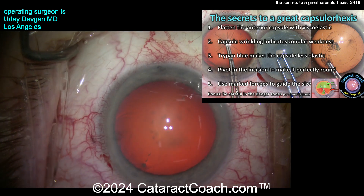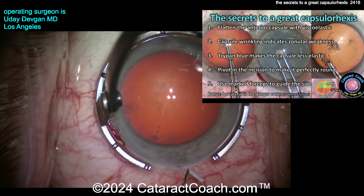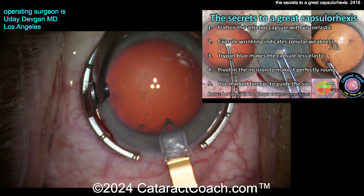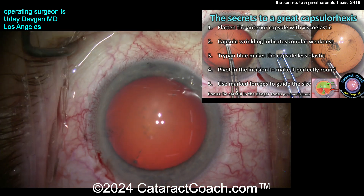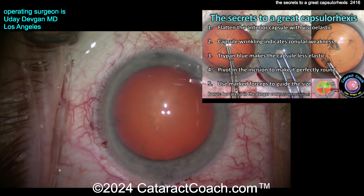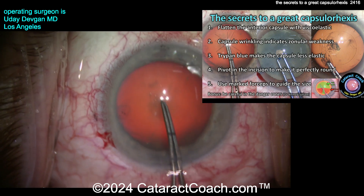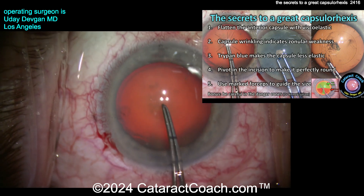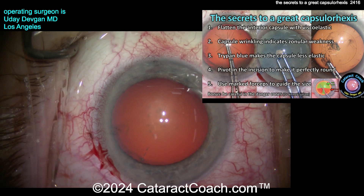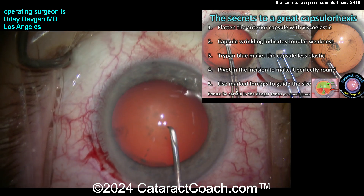Here's another cataract case. Viscoelastic going inside, filling it up, flattening the entire lens capsule. I want a good pressure field — IOP about 20 mmHg. Diamond keratome to make our main incision, then in with the forceps. The forceps are not that sharp, and the reason I like them is they give me a lot of information about the lens capsule. Watch as I go in — I poke in just measuring it out. It doesn't want to puncture; it just wrinkles. I just can't puncture it like I normally do.